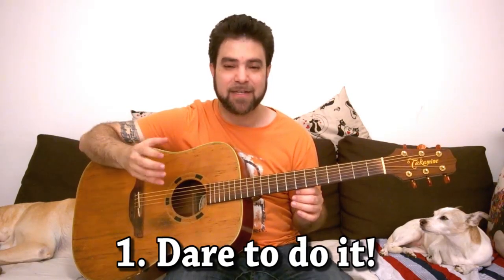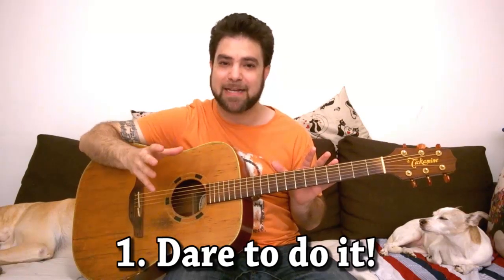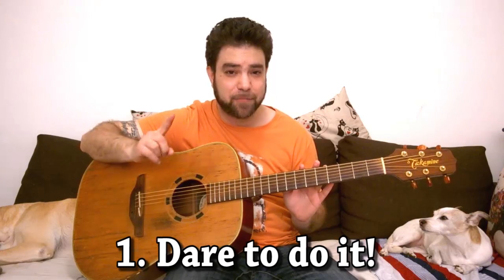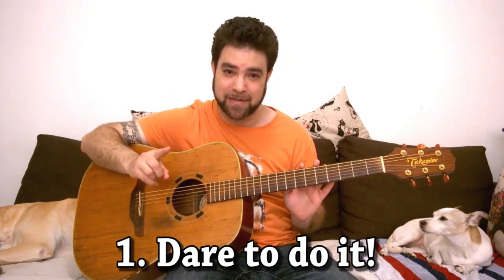In the next lessons I'm going to give you concrete examples and exercises, but in this video I want to talk about the principles. So the first principle is to actually sit and do it.